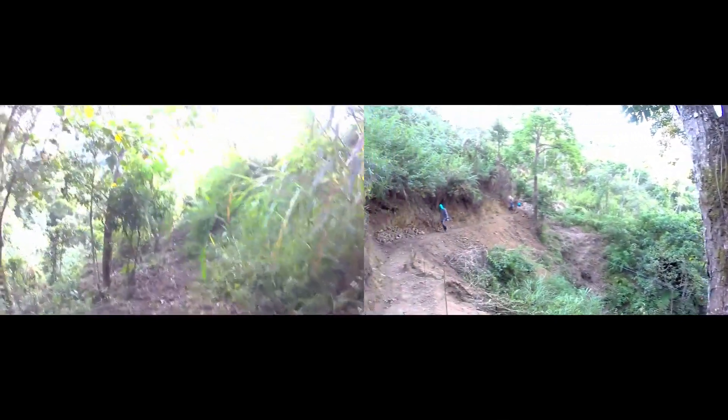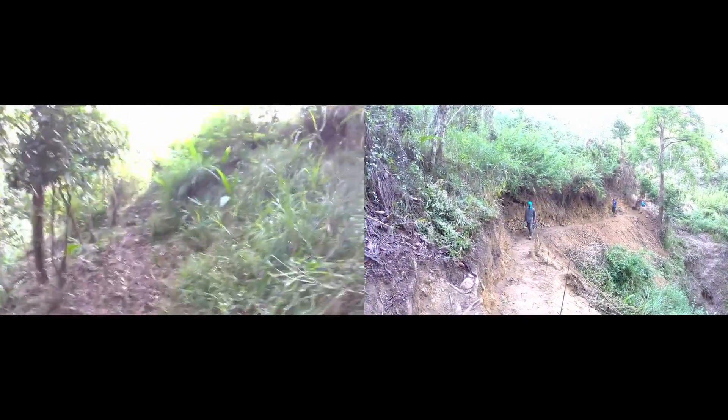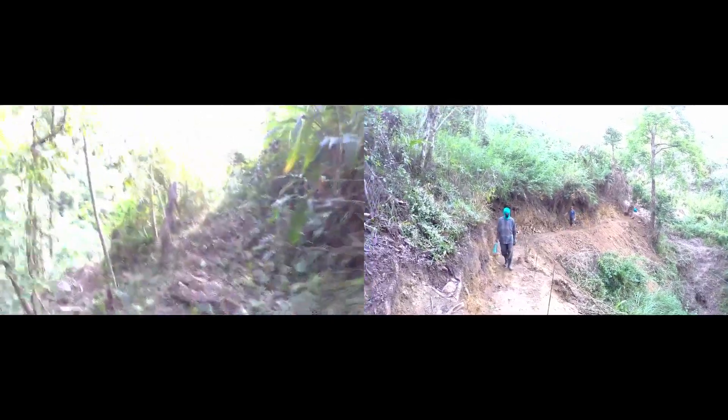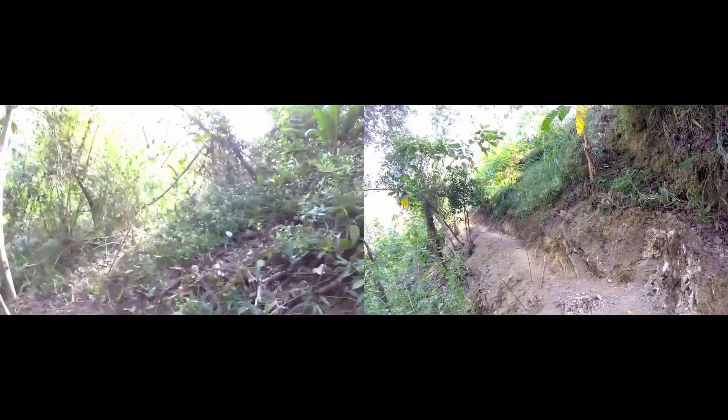But before any development on the springs could even begin, it was important to first establish access to the spring. Before the making of this video, team members had to climb a long and steep thicket.